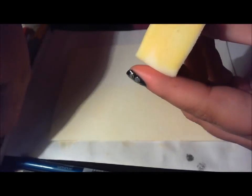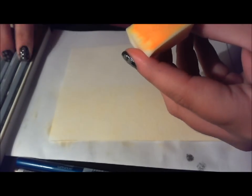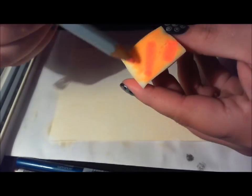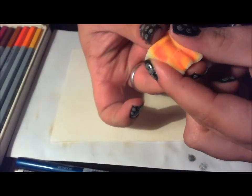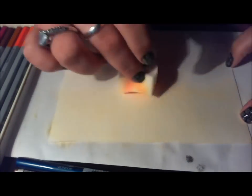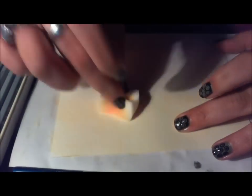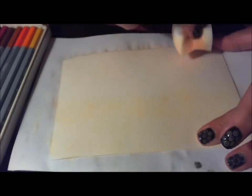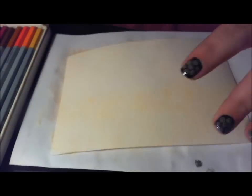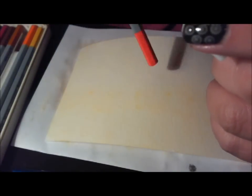If you would like to get the postcard that is being painted in this video, what I'm going to do is read a poem. If you can correctly answer who the poem was by and what the title of the poem is, you can get the postcard. I will send it to the first person that answers correctly.